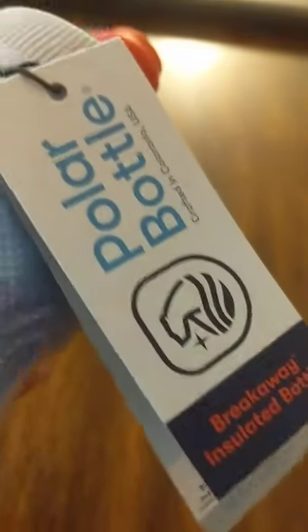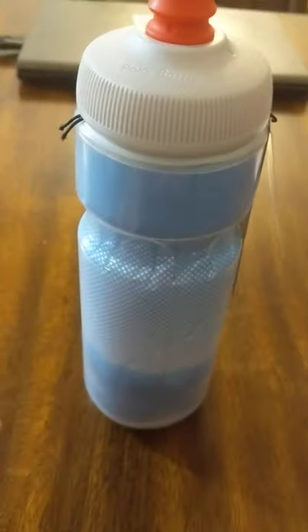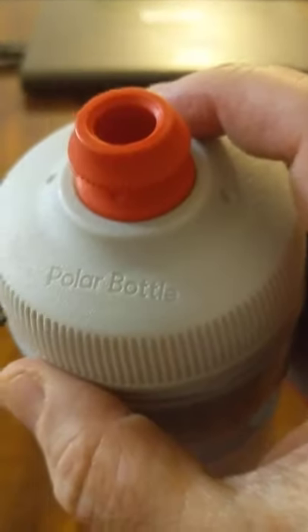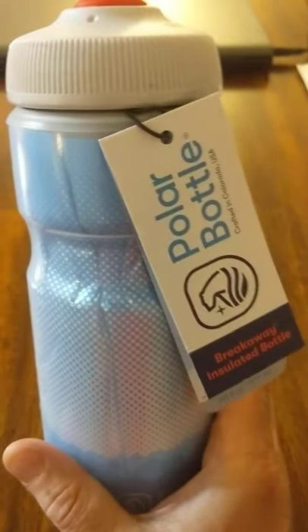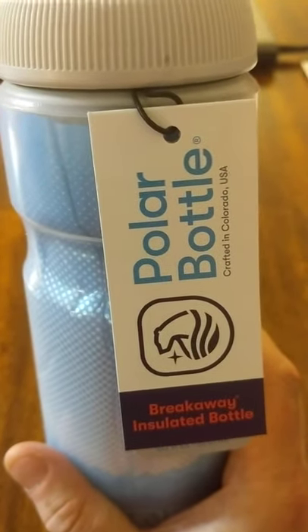So this is a preview of the Polar Bottle, made in Colorado. We'll take it out rucking and take it out on the Gary Fisher mountain bike. Here's the nozzle they're talking about. We'll let you know how it is — big thing will be keeping things cold. And as long as it doesn't take out the Hindenburg. Shogunstein out.